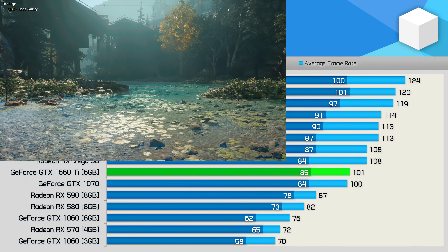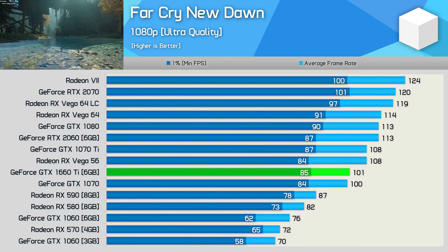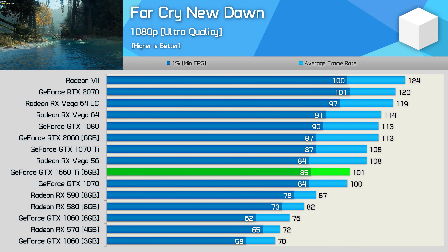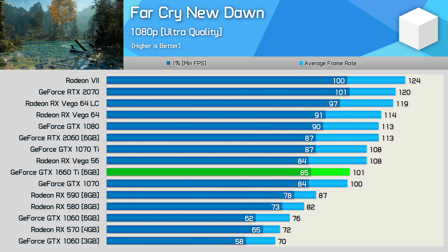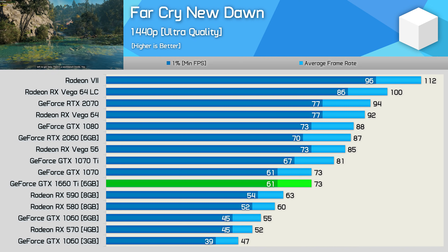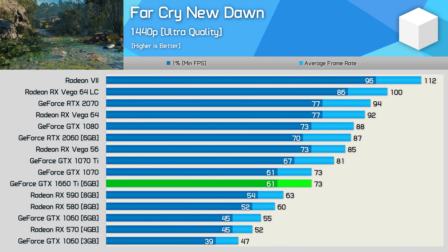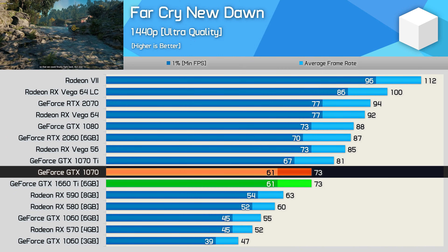Wrapping up the gaming benchmarks, we have Far Cry New Dawn. The results are basically the same as what we've seen when testing with Far Cry 5 — not overly surprising given that it's the same world, environment, and game engine. The 1660 Ti matched the GTX 1070, making it a little slower than Vega 56. At 1440p, as we've seen numerous times already, the margins remain very much the same, with the 1660 Ti again matching the performance of the GTX 1070.